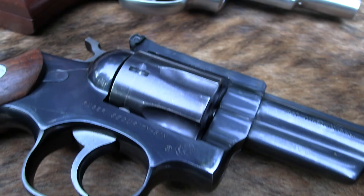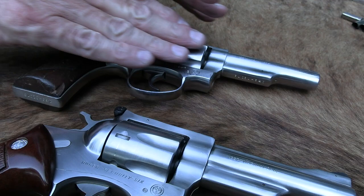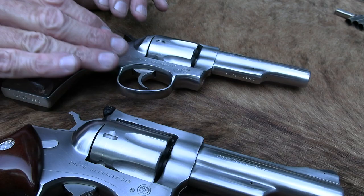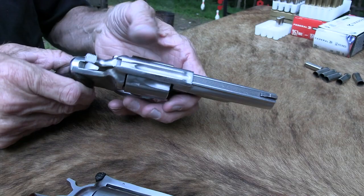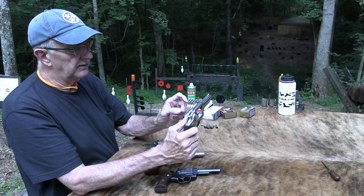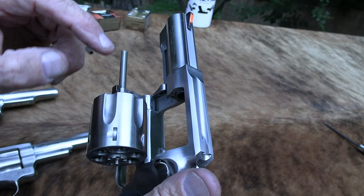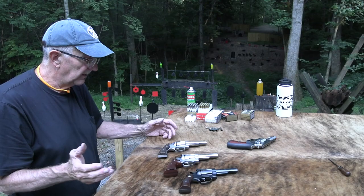They beefed it up basically because these are pretty strong. As you saw in that other video — it's a solid frame, even though they're kind of a K-frame Smith & Wesson size. The cylinder's a little bit bigger than a K-frame Smith, and the frame is one piece. You take the trigger mechanism out and it's just all one piece, which adds to the strength. But still, if you're firing a lot of really hot ammo continuously, a heavier gun is better. It locks up at the front of the cylinder, just a sturdier firearm. GP100 is just a sturdier firearm — but these are fine. Most people are not going to wear one of these out.